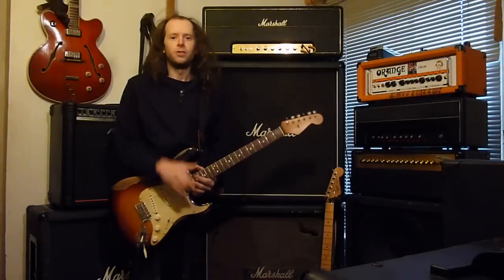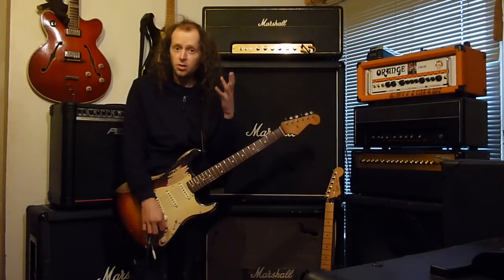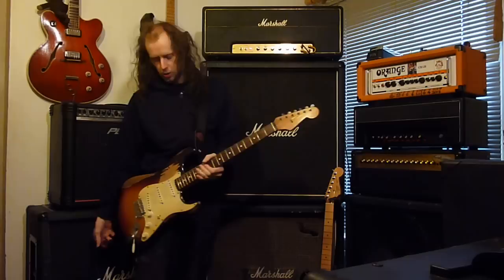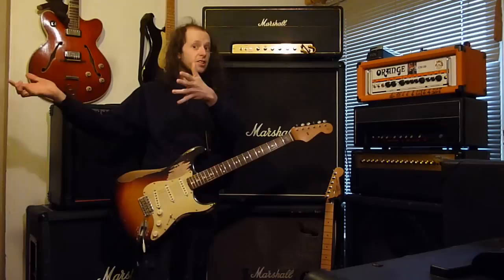Hello, good morning, good afternoon, good evening to you, and welcome to the Tube. Welcome to another episode of how to play like one only the genius, Mr. John Frusciante.